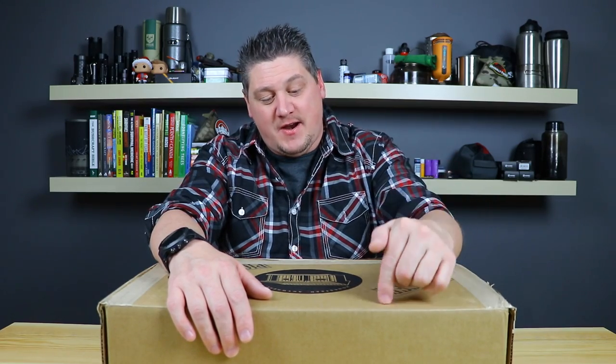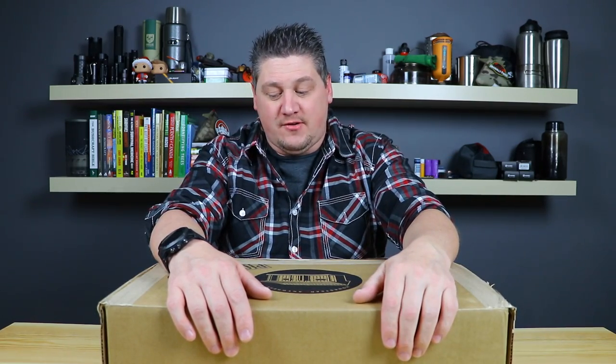Hey everyone, Ben from Living Survival. Today we're going to take a look at an item that I've been very excited to get ever since I found out about it. This is the Homestead box. We're going to go ahead and take a look at the contents.